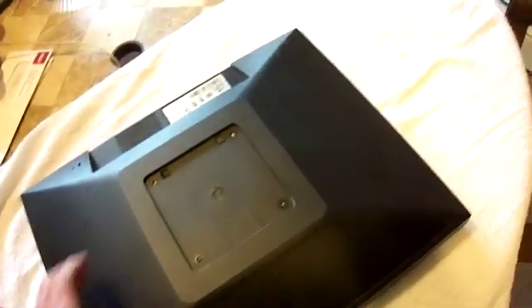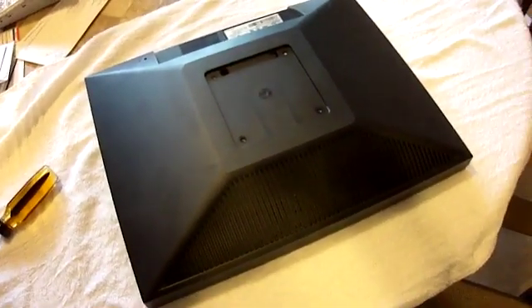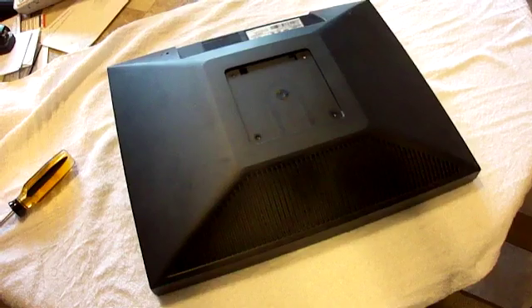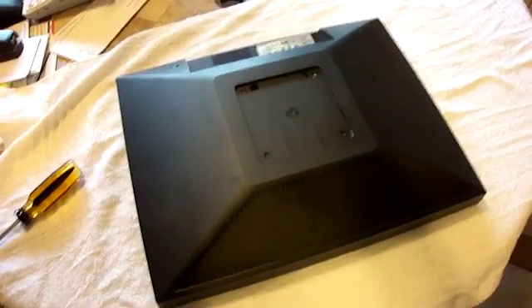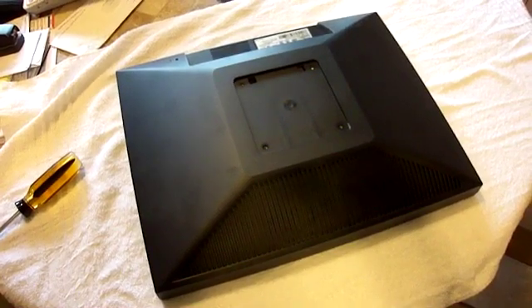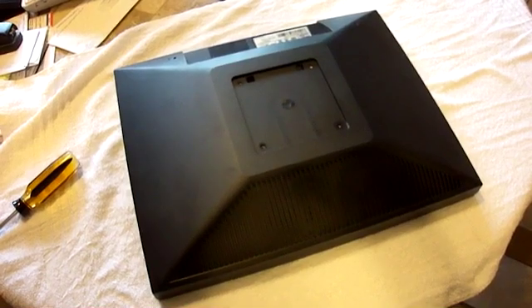Once you pull away the pedestal, you're left with the front of the screen. I'm going to show you how to remove the front screen cover. It's pretty easy to do — you've got to use a putty knife.